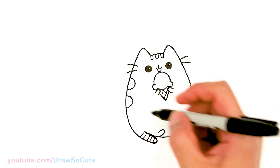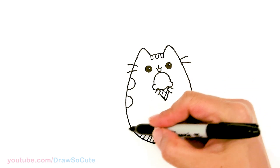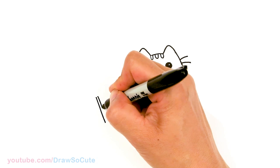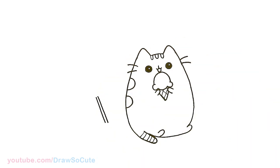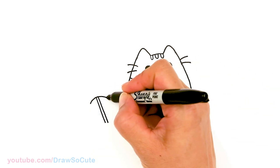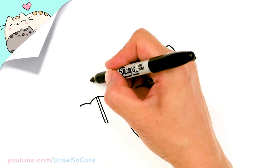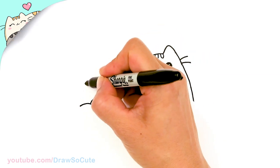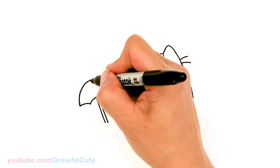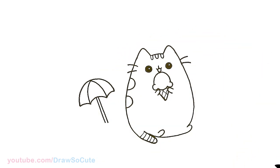I'm going to first start off with a beach umbrella. I'm going to come to the side right here, and next to her I'll start to draw an angle line — two angle lines for the stick of our beach umbrella. And I'm going to start right here and add a curve, then two more curves, remembering that this is my center. I'll add a big curve to connect it, and then add some curves on both sides. So we have our beach umbrella.